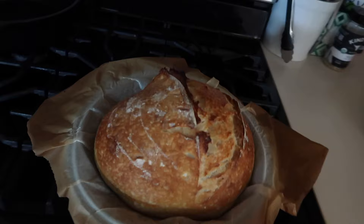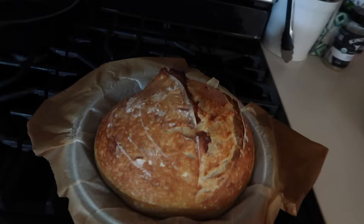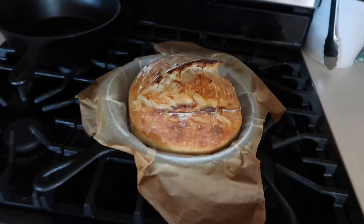But I'm also a busy mom of two, and I'm so excited to share my new favorite recipe for making rustic sourdough bread. This one takes less than 10 hours from the time you mix up the dough till you slice into that fresh, delicious loaf.